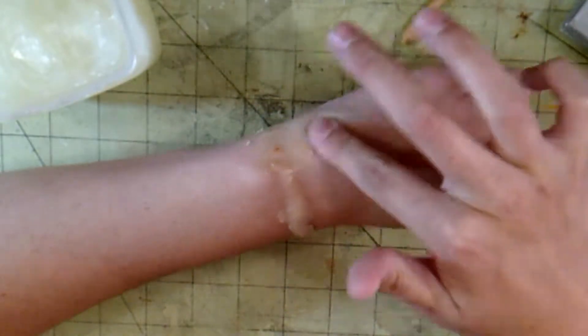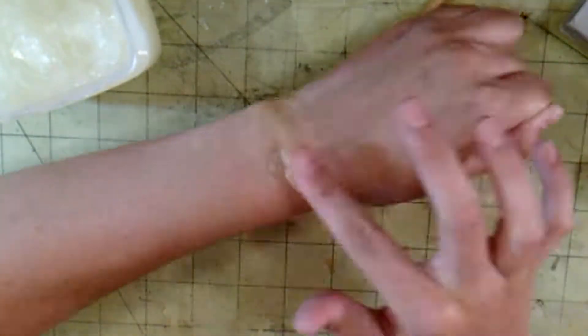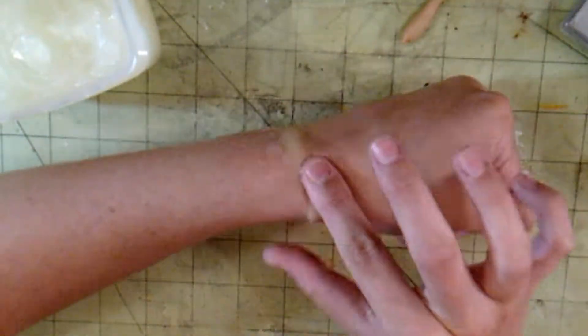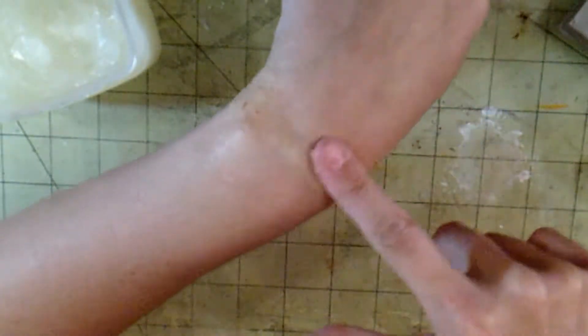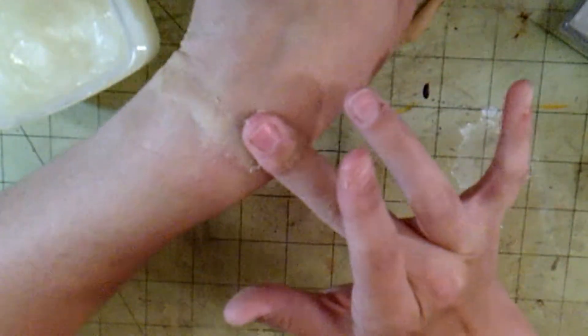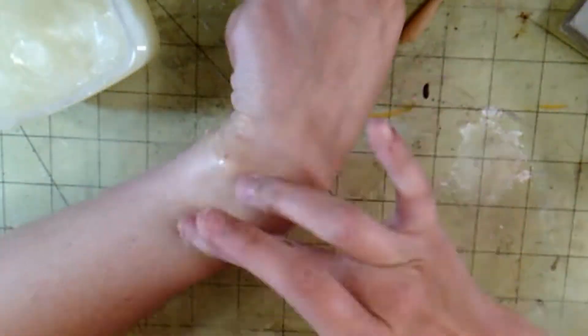Scar wax is the devil, so this is always fun. And I hate using spirit gum. Spirit gum reacts with my skin. And if you don't know, spirit gum is a prosthetic glue for your body, for your skin.